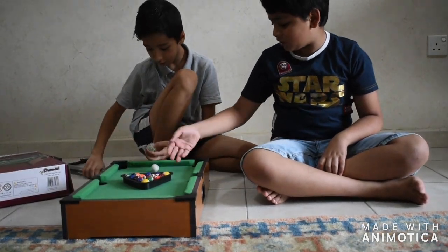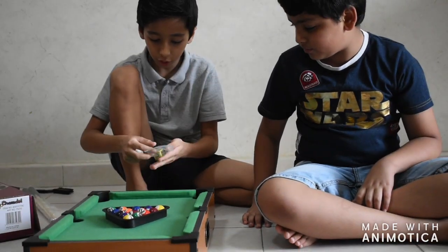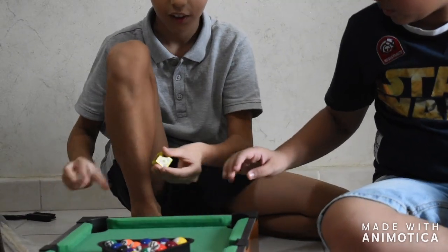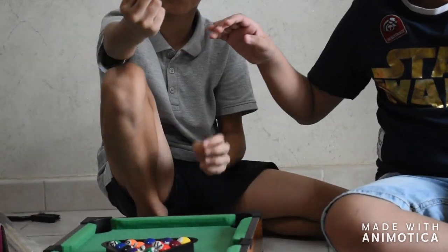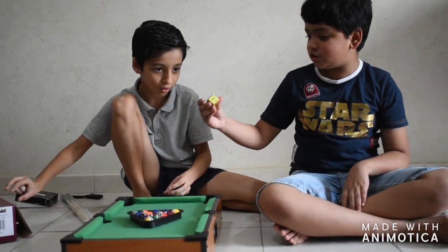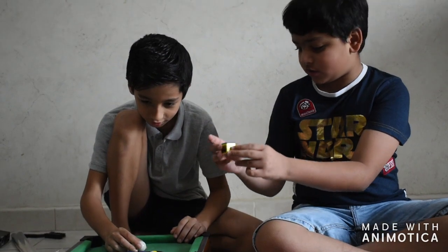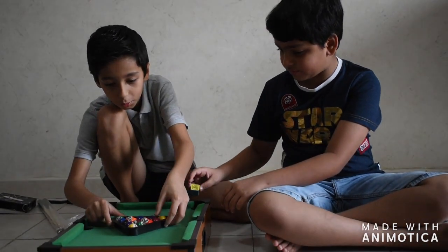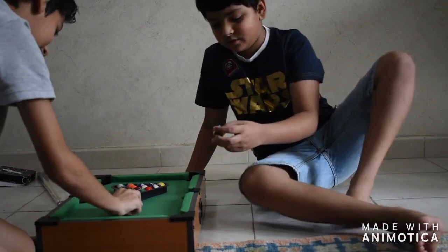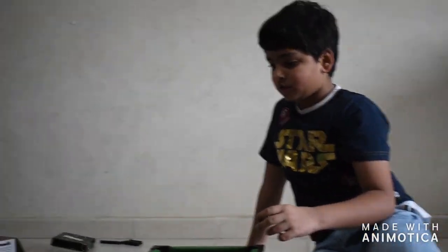So we moved everything, we made it ready. This is the chalk — should we make the board smoother? No, it's okay. I'm gonna show you the chalk. See, it's a normal chalk, blue color. It's actually a kind of good chalk because it's really different from others — it's really square shaped.